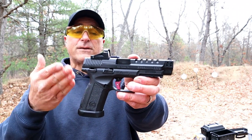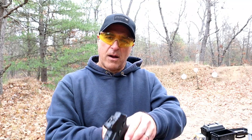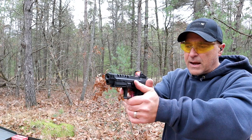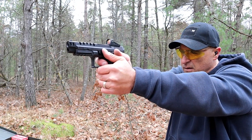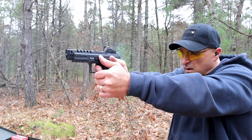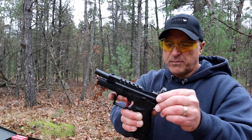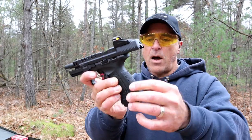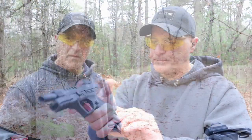Let me go ahead and load it up and we'll take a few more shots. Let's take a look at the recoil. The slide locks back each time. There are also additional backstraps for those who love that.